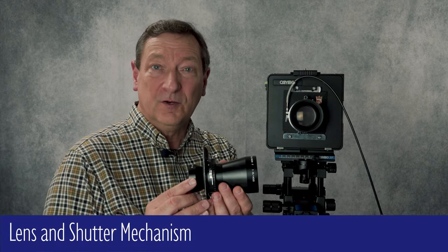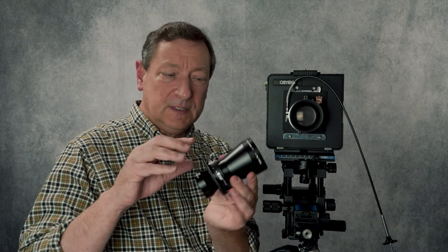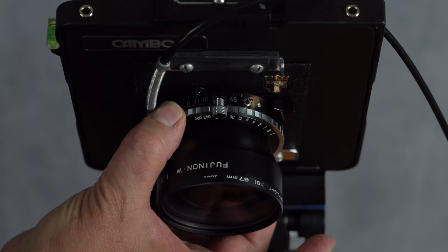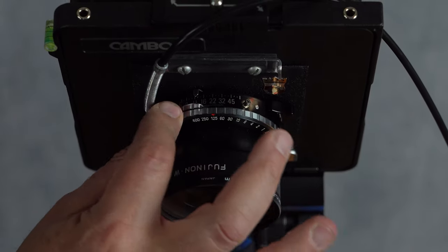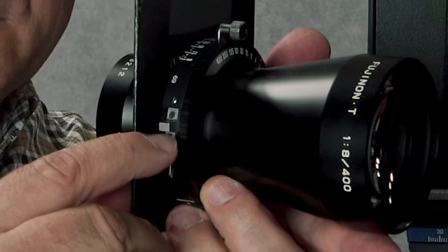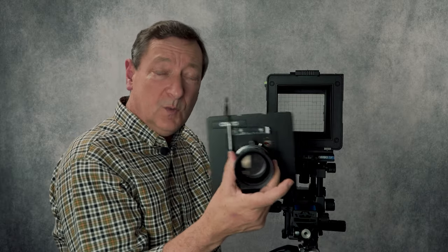I'm using a Cambo SF 4 by 5 inch viewing camera, manufactured sometime in 1994 or later. On the front of this camera is the lens, which has three parts: the front element, the shutter mechanism, and behind that a rear element. This is a 400 millimeter lens. In between the front and rear elements is the shutter mechanism where you'll adjust the aperture and shutter speed. There's also a cocking lever for loading the shutter mechanism. This lens is mounted onto a lens board, which can be released so the whole thing comes off — this is one way of changing lenses.